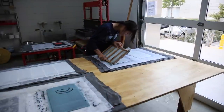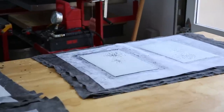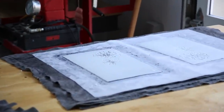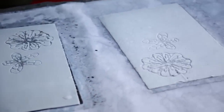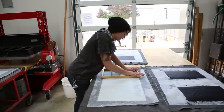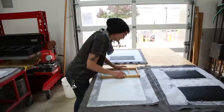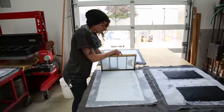A white sheet containing a watermark is couched on a freshly made sheet of black paper. The black undersheet will increase the watermark's visibility. In contrast, this other sheet does not have a black sheet underneath. Smaller sheets can be couched next to each other with a slight overlap to make a longer sheet with multiple watermarks.